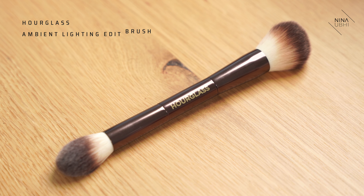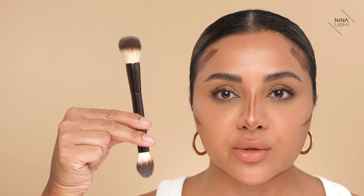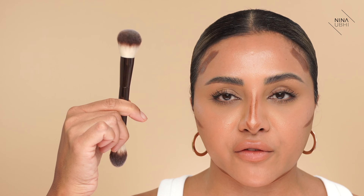Moving on to step five. This is where you want to make sure you get the right brushes. I'm going to be using a couple — a slightly bigger brush on the bigger areas and a slightly smaller one on the smaller areas like the nose. The big brush I'm going to be using is the Hourglass Ambient Lighting Edit brush. It's got two sides: one is slightly more domed and the other is a little bit more rounded and flatter. It's just a good size for the face.